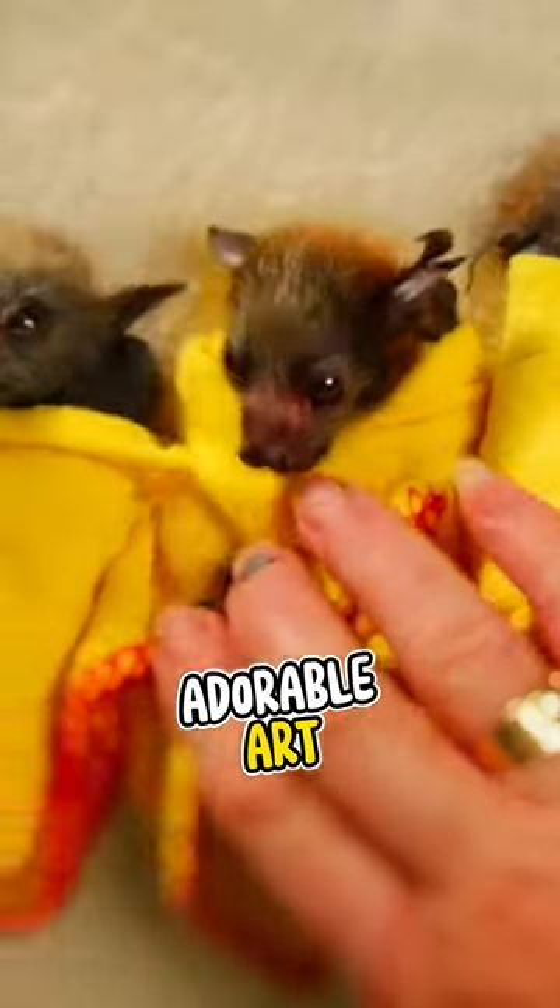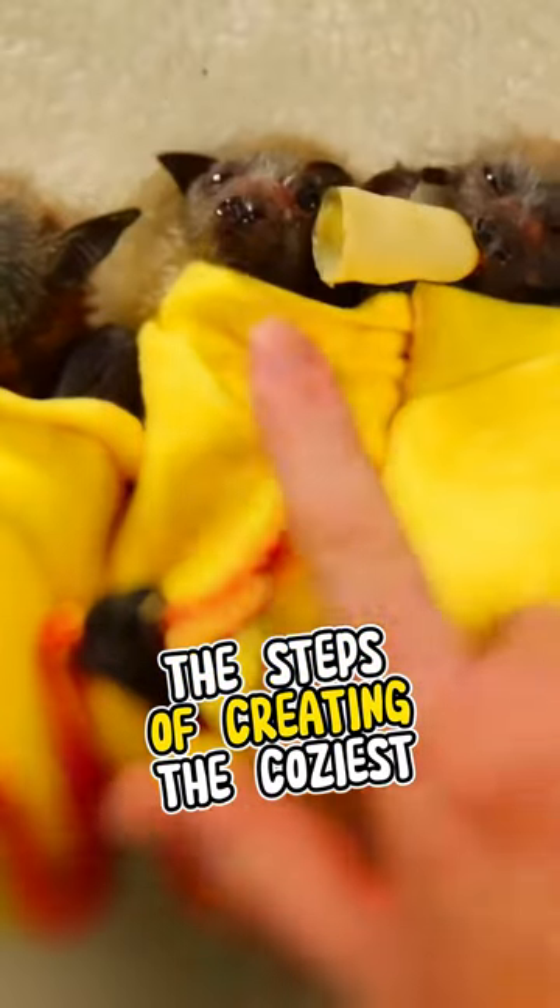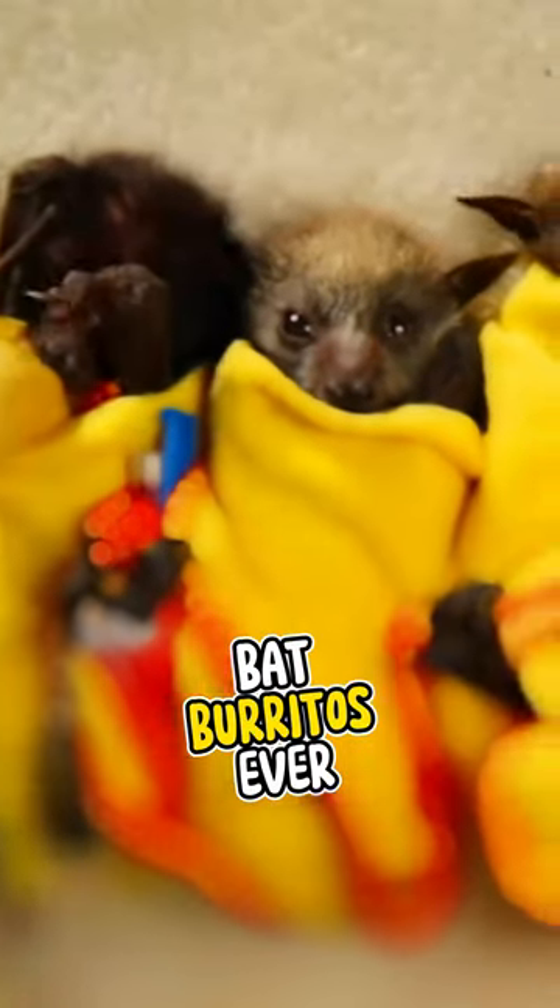Today we show you the adorable art of swaddling these little winged wonders, and we're going to take you through the steps of creating the coziest bat burritos ever.